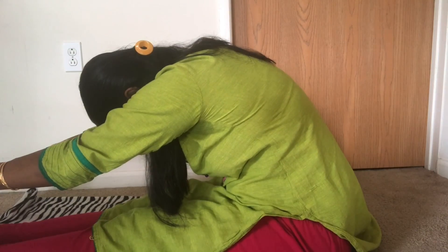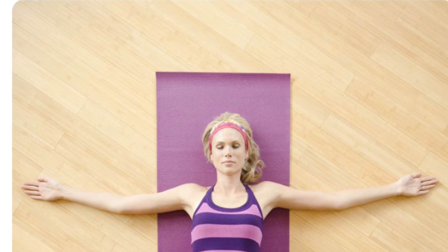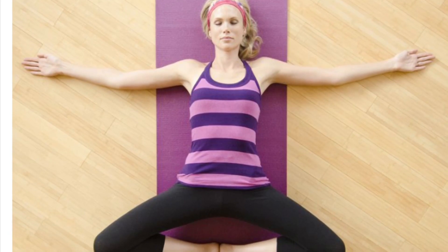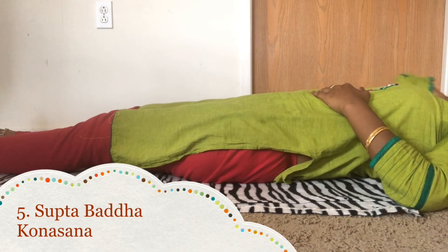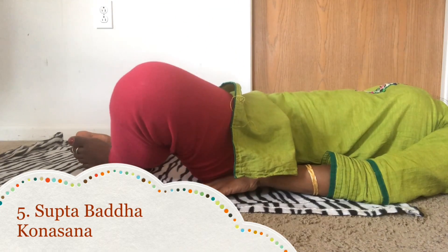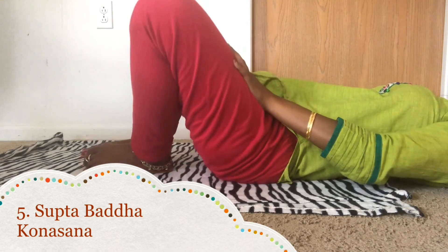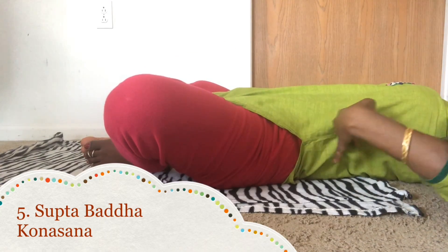This yoga pose is very helpful to reduce the thigh fat and the belly fat. The next yoga pose we are going to learn is Supta Baddha Konasana, or the Goddess Pose. This yoga pose is specifically designed for periods because it is so relaxing to mind and body. To do this yoga, lay flat on the surface. Bend your legs so that both of your feet touch each other. There is a lot of relaxation around the muscles of the belly, thigh and the uterus. So all the muscles will be relaxed when you do this yoga pose. This is a very perfect pose to do during your periods, and it also helps to reduce your belly fat and relaxes your back muscles.